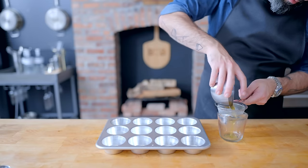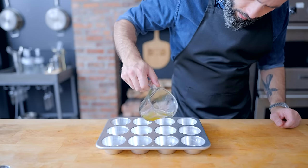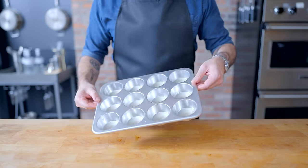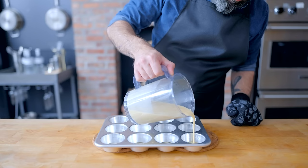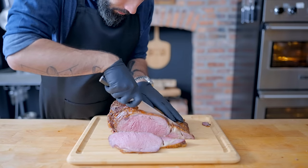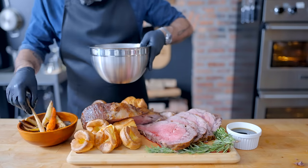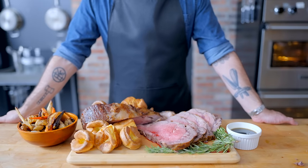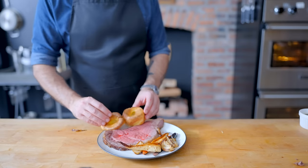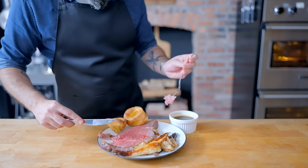For the Yorkshire puddings, use either the pan drippings or the beef tallow from the stock. Pour about a tablespoon into each muffin hole and place in a preheated 400°F oven for 5 to 10 minutes until the fat is nice and hot, then pour in the batter about halfway up each cup. Once the puddings are out of the oven, all that's left is to carve and serve: rosy, fatty roast beef, light ethereal Yorkshire puddings, lovely caramelized root vegetables, and the most flavorful beef jus in the known universe. It's the perfect big special occasion meal, and the Yorkshire pudding recipe is adapted from Mary Berry.